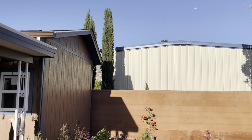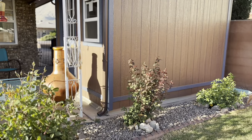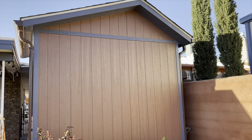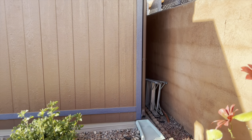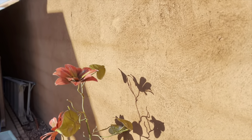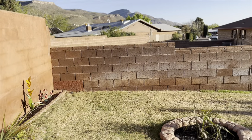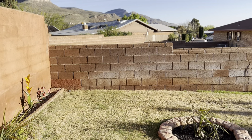Our neighbors have a huge workshop. And then of course the back side — we have a ladder back here that we need to put away. You can see we actually stuccoed these walls, and we will do another project eventually finishing these walls. We're contemplating adding more cinder blocks to the top for more privacy.